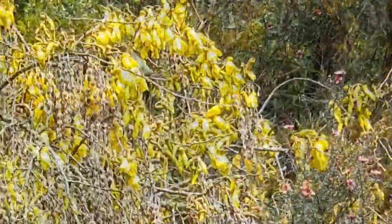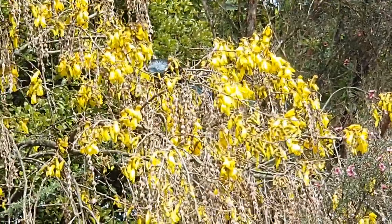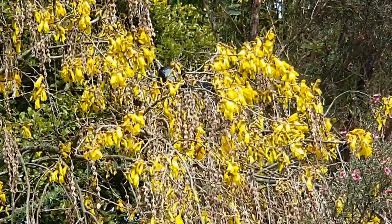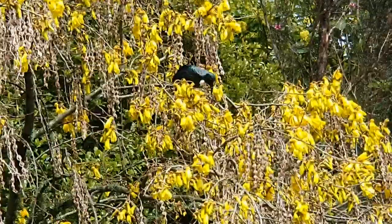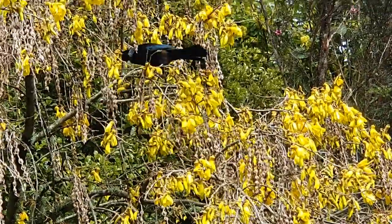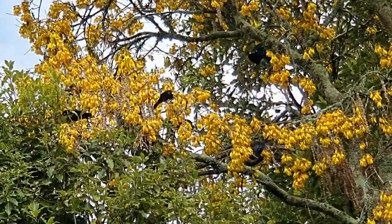I just wanted to show you a little bit of them playing. In the background you can hear — not the sweet little chirps — but the almost gobbledy kōwhai kind of noise. That's the tuis filming, and they tend to follow the kōwhai trees around while they're in bloom.